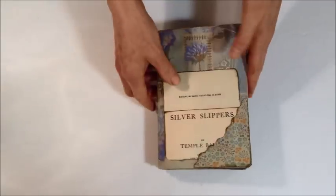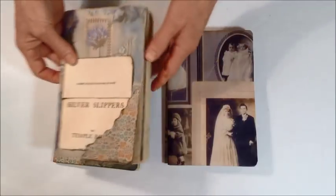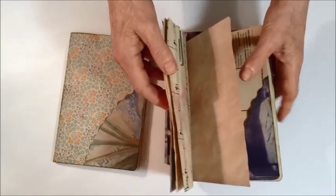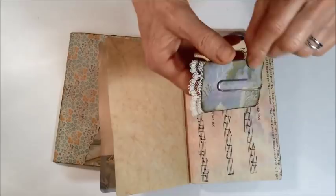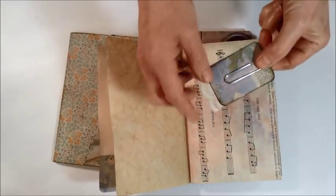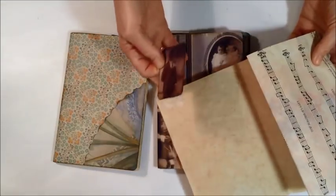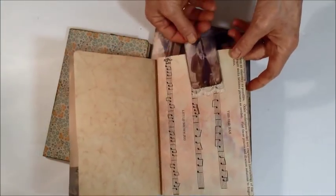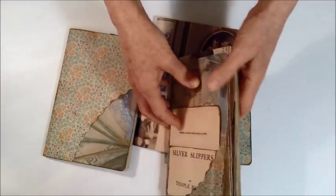Then I took this 12x12 designer paper that had the images on it. The extra paper I cut the images out and made paper clips — you put the paper clip inside, the two pieces are glued together. So this is some of the designer paper and some of the images from the paper, with a little lace on the bottom — made into a clip. Each signature has one of those little clips in it.